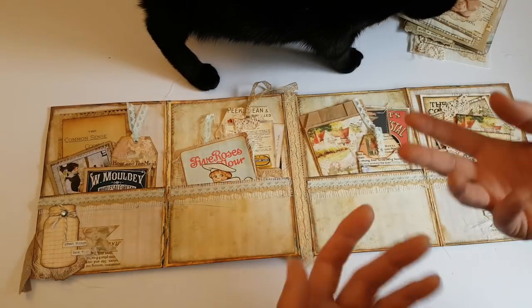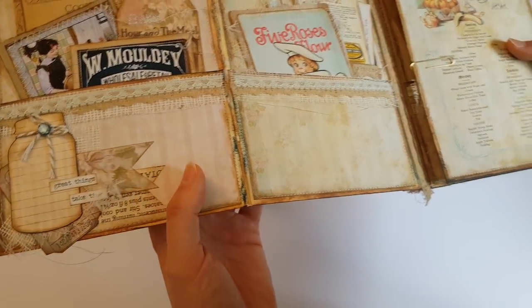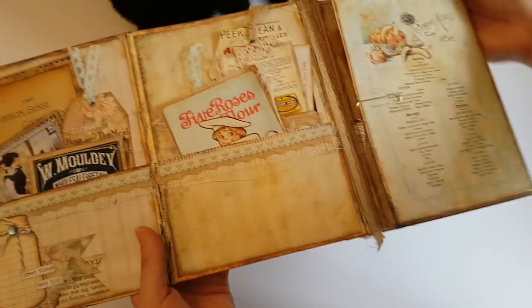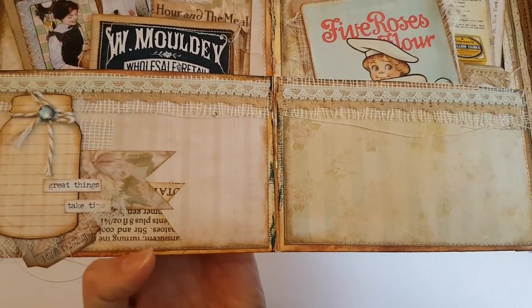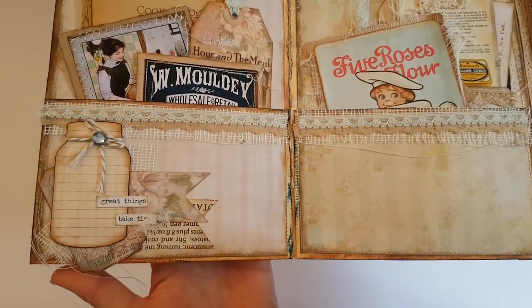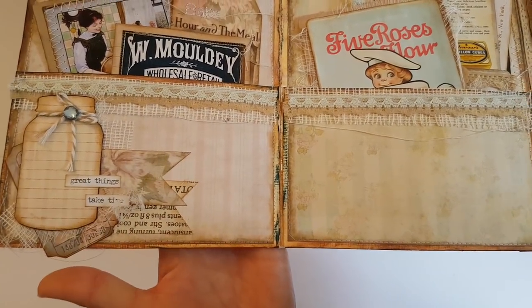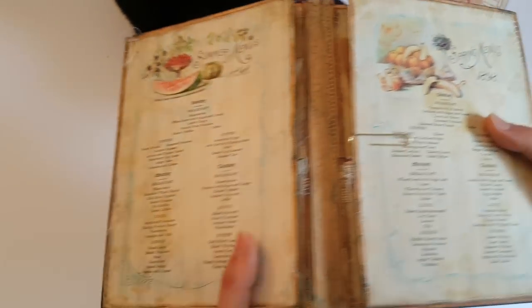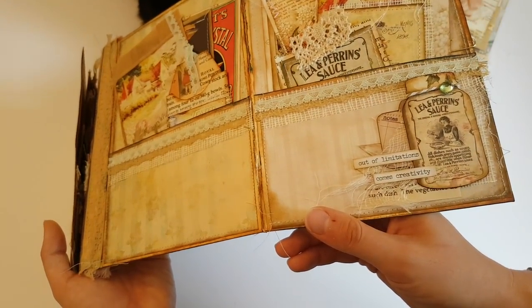I've backed it onto card for some of the ephemera that I actually knew I wanted to be ephemera — I've just printed as I usually would onto card. Here I've just labelled up a mason jar and some scraps, again from Artemase's kit, with all the different scraps layered up.